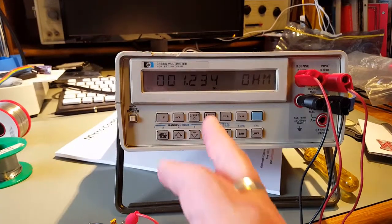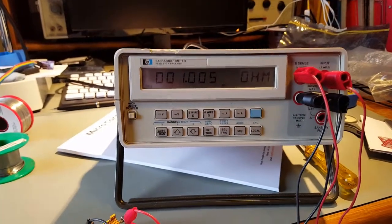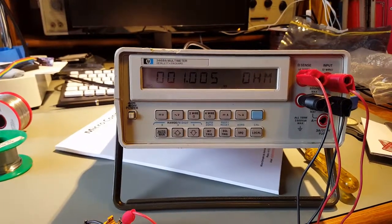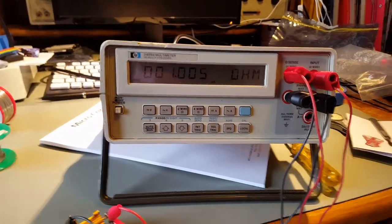Put it onto four-wire, then take out the lead resistance, and there it is: 1.005. I apologize for the noise in the background - it's the 3D printer warming up.